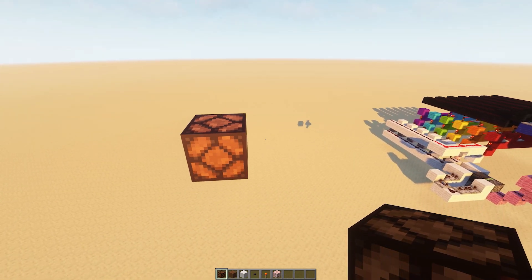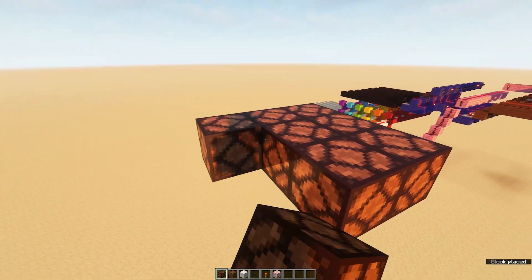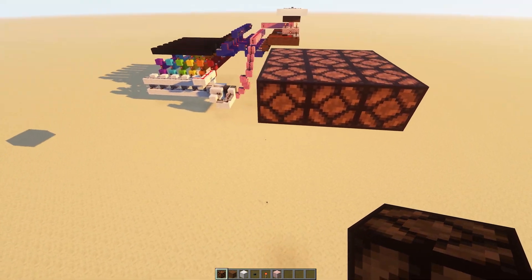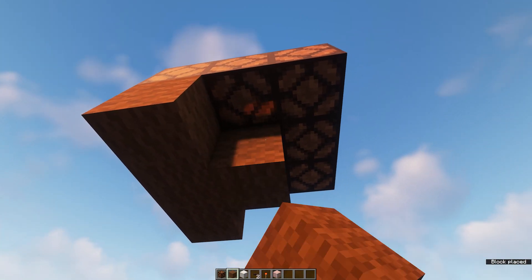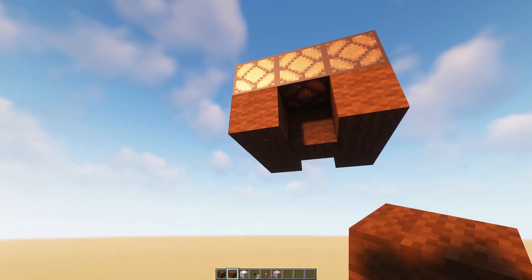To get started, pick where you want your lamps. Start by building up a three by three, and know that all the redstone is going to go underneath and off to one side. Underneath the lamps, draw an H with your building blocks. These are the only lamps that will be illuminated.